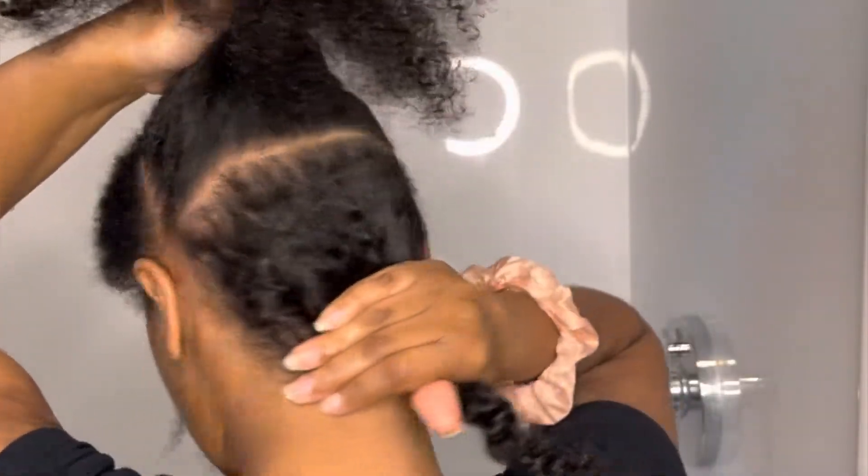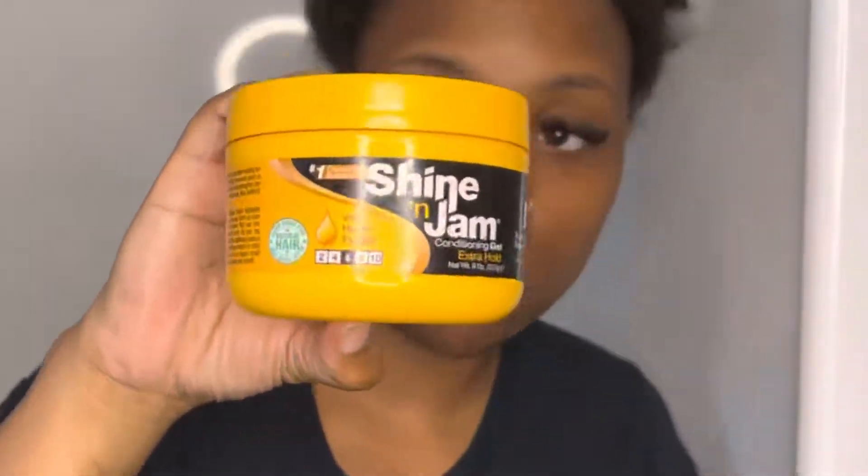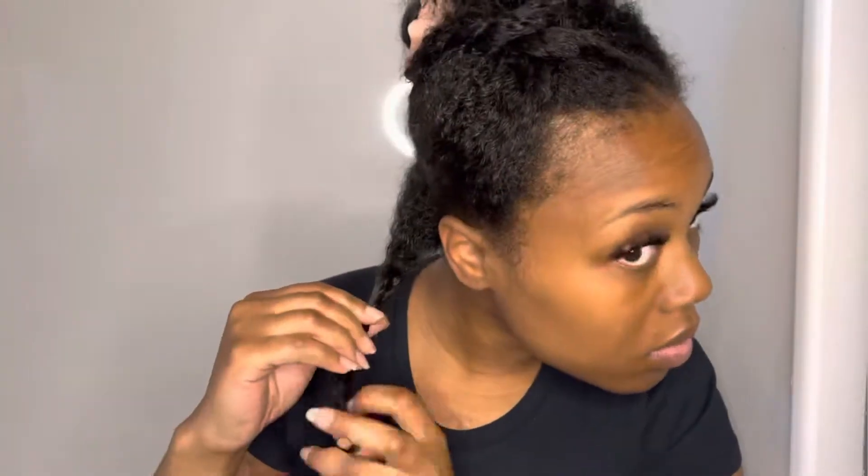Now I am taking three sections, sectioning them off. Today I'm going in with Doo Gro Shine and Jam for a nice little hold. I honestly didn't need to put any more Doo Gro in my hair because my hair was actually still moisturized, believe it or not, after those braids had been in my hair for three days.